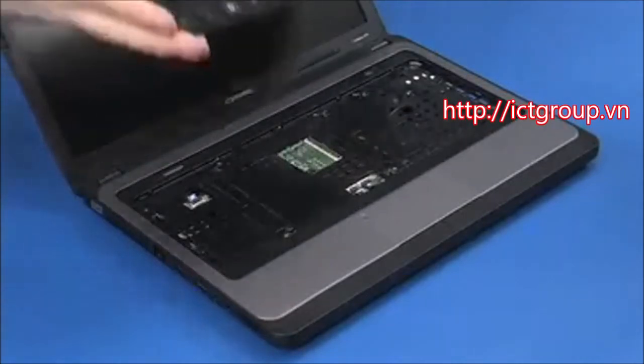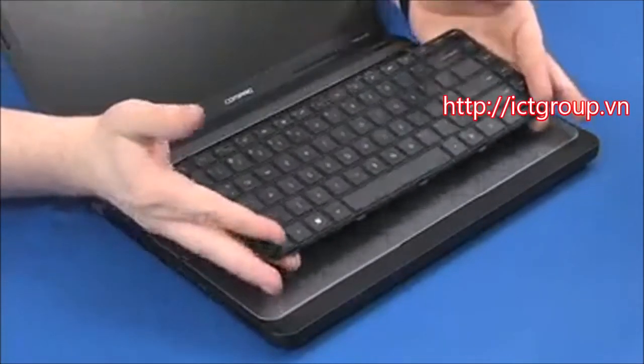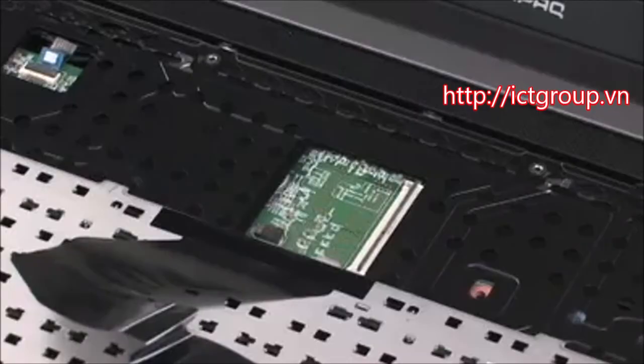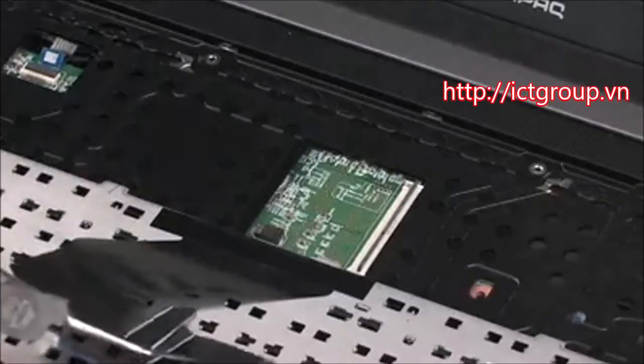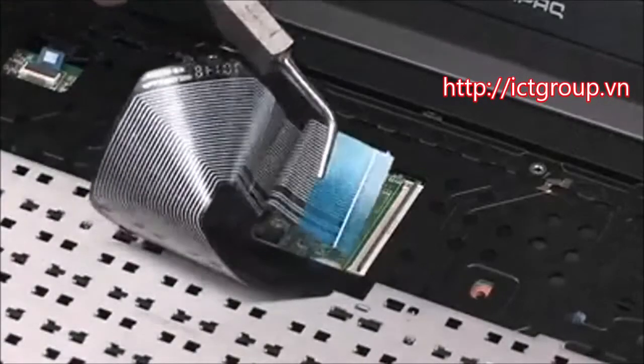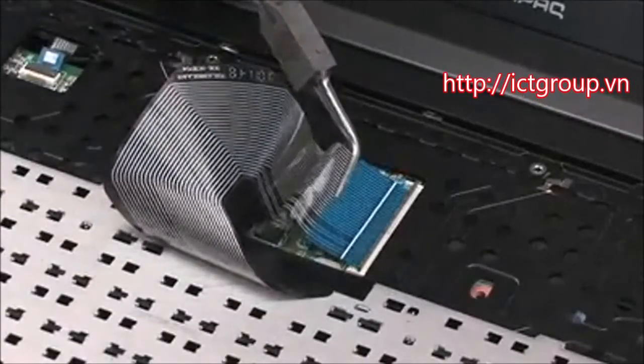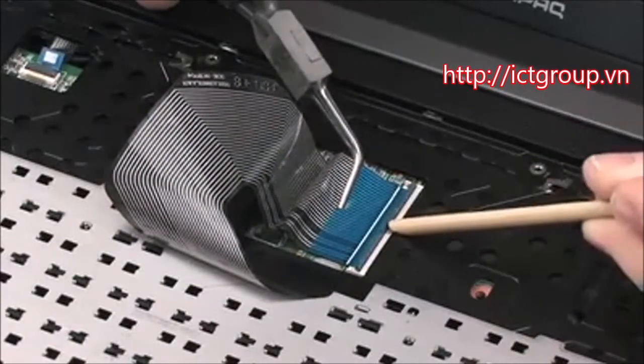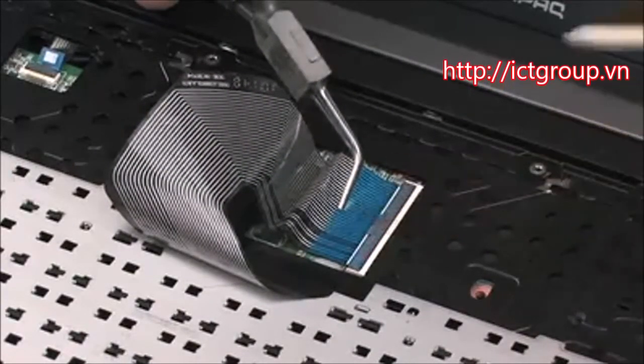Replacement: Place the keyboard face down on the top cover so that the keyboard ribbon cable and ZIF connector are accessible. Insert the keyboard ribbon cable into the ZIF connector on the system board and gently press down on the ZIF connector locking bar. Use care to prevent damaging the ZIF connector and ribbon cable.